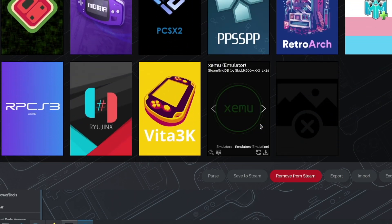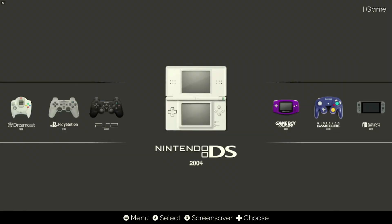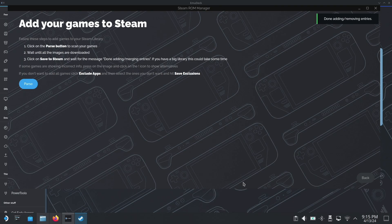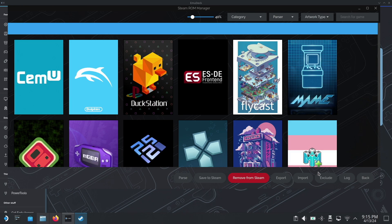Steam ROM Manager is much easier to understand at a glance than it was in prior versions, complete with easily understood toggles for defining what will show up directly on the Steam Deck interface, or if you'll keep everything siloed off into a front end like Emulation Station, which is what I opted for. I also appreciated that it will prompt you and just go ahead and shut down Steam for you before firing itself up and letting you start getting all of your artwork together.